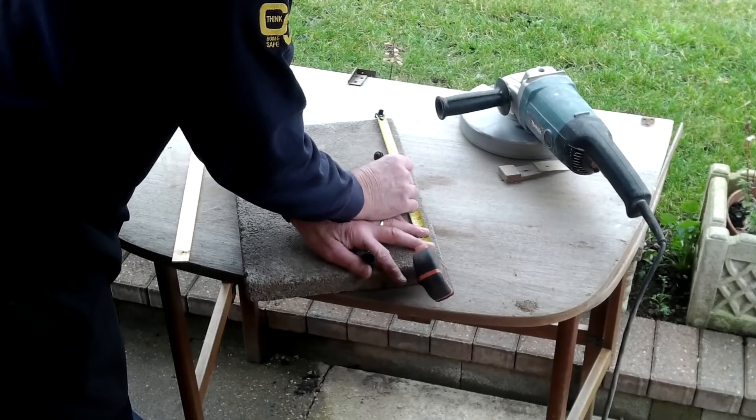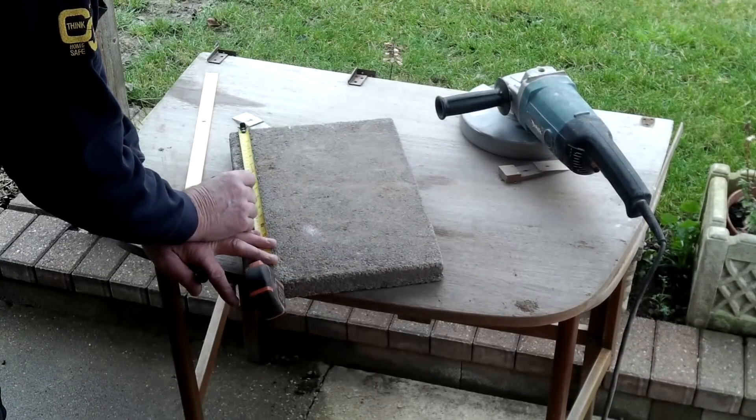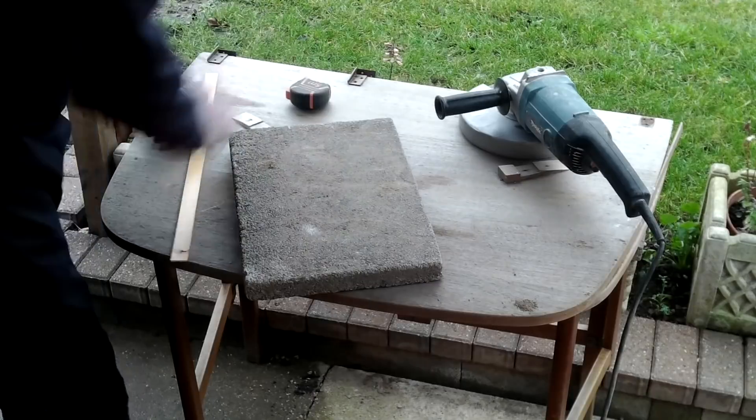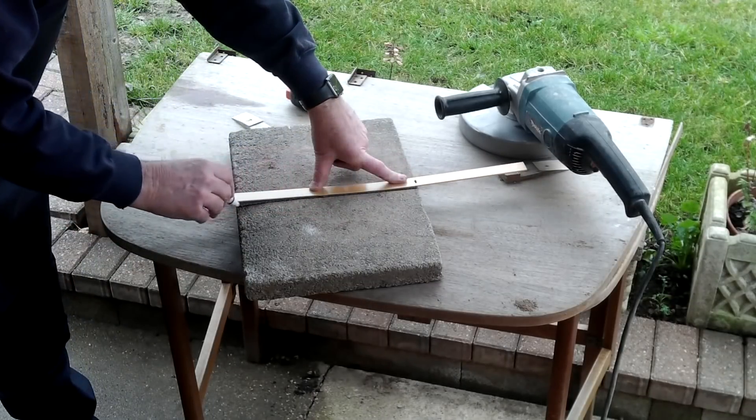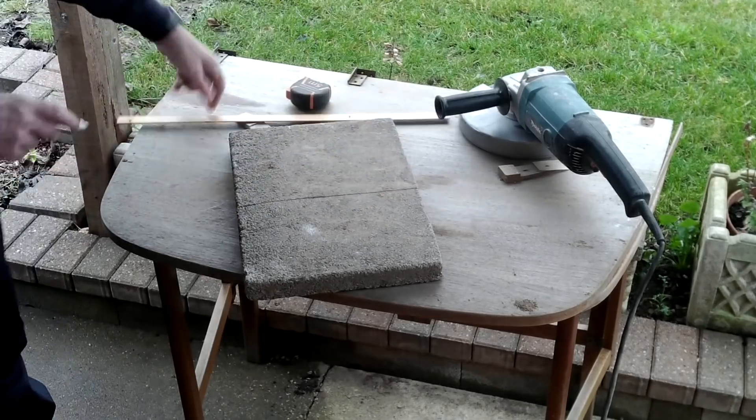It's important to remember that to get one surface plate you need to make three of equal size — the reason will become apparent later. Except in this case I'm only making two honing plates.